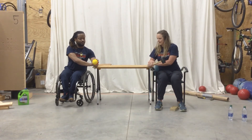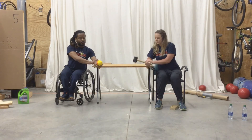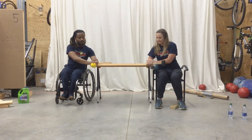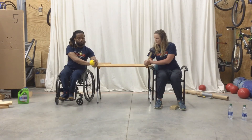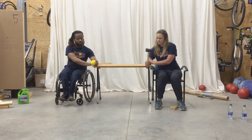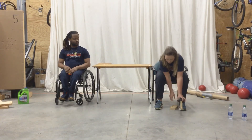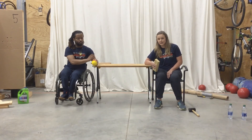Ready, Akeem? And go. 1, 2, 3, 4, 5, 6, 7, 8, 9, 10. Good. So that was one set. Now we're going to do one more set of flexion, extension, pronation, and supination exercises.